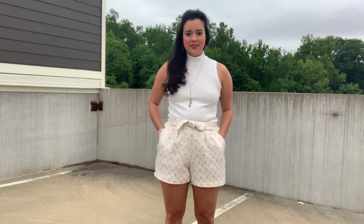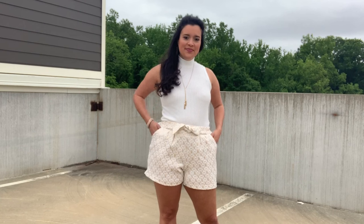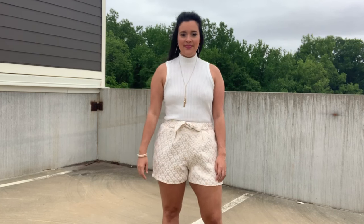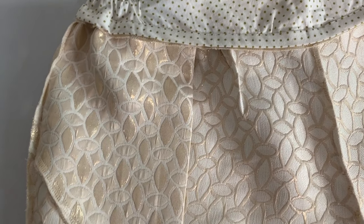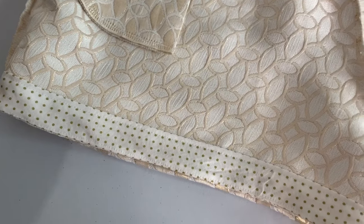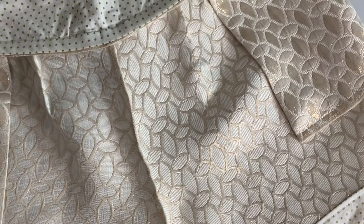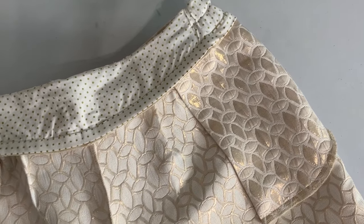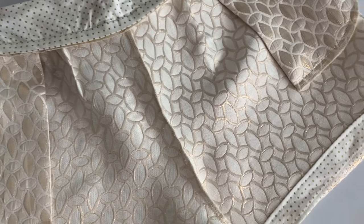Do you guys recognize this fabric? I used the same brocade from Joann for my holiday dress a couple of years ago. I absolutely love it as shorts — it really does give me that fancy casual look I was going for. I will say though that brocade is a little itchy on the wrong side. I ended up making the waistband facing out of quilting cotton to help it be a little bit more comfortable. I'll be posting a tutorial on this bias tape facing finishing real soon, so stay tuned. And the rest of the seams are simply serged.